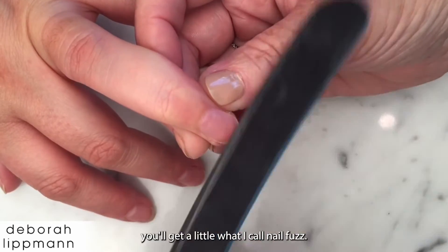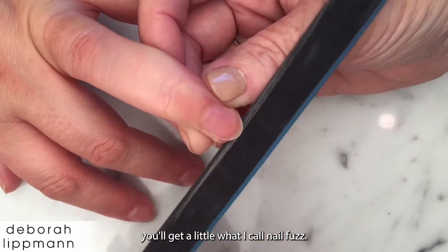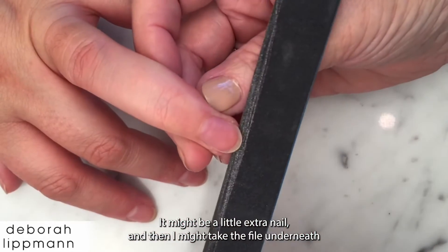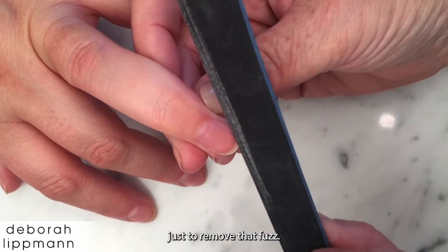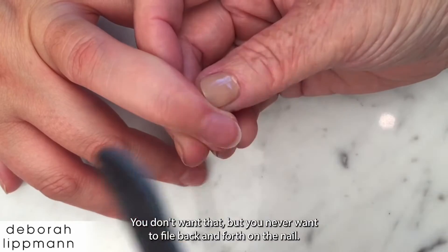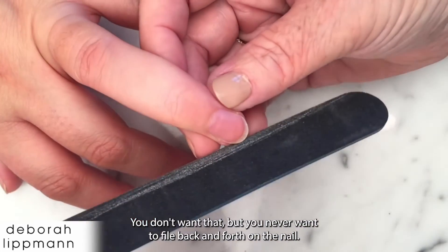Every now and then you'll get a little what I call nail fuzz — it might be a little extra nail — and then I might take the file underneath just to remove that fuzz. See that right there? That's just a little nail fuzz; you don't want that. But you never want to file back and forth on the nail.